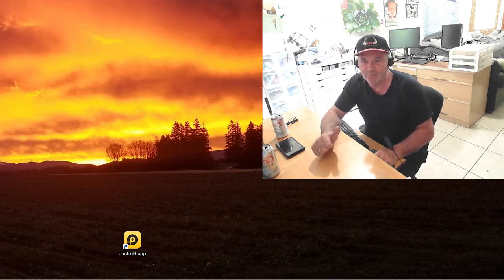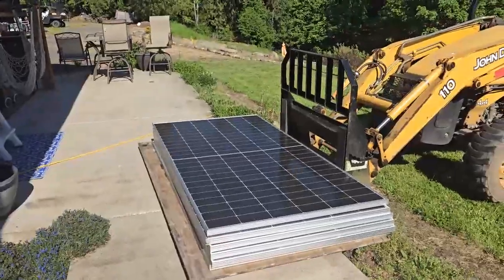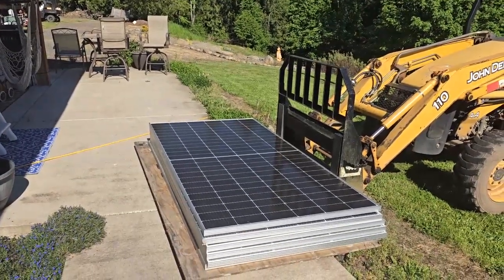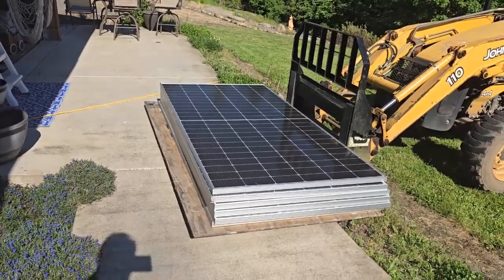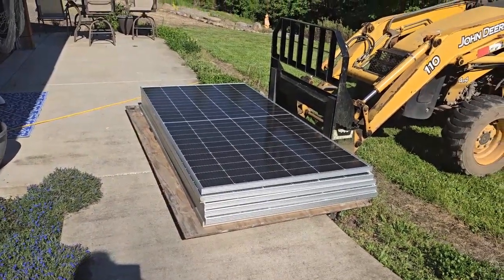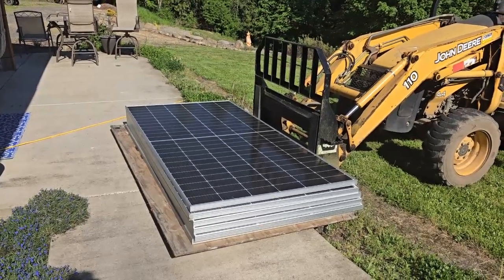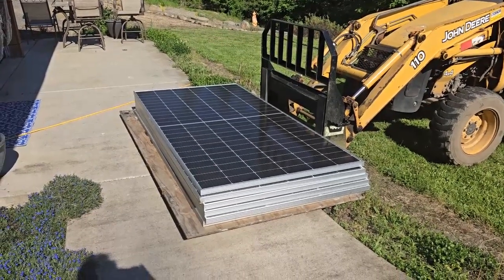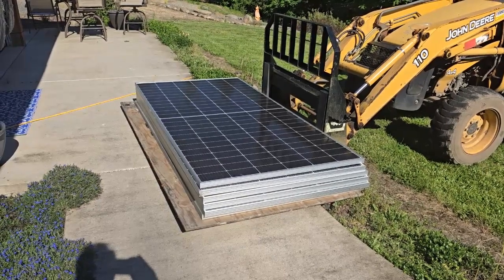Hit the like button and subscribe. So this is obviously the best way to get these panels up on the roof — if you have access to a forklift, don't hesitate to ask. It will save you a lot of back pain. These are not light, as you can see. They're just a little bit smaller than a sheet of plywood, so they're probably 60–70 pounds each. And after a while, if the wind's blown at all, they are something to handle, especially on anything more than a 5/12 or 6/12 pitch roof. You've got to worry about them coming back down off the roof without being attached.